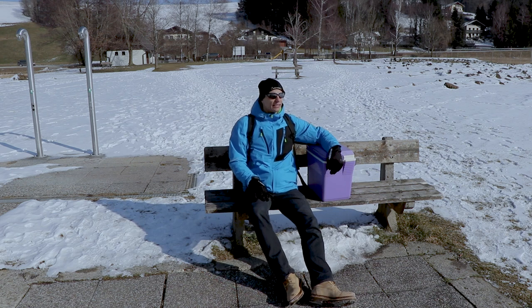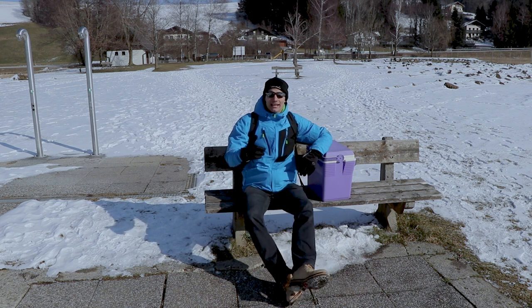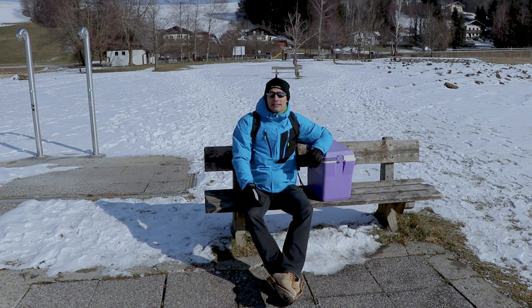Hello from Austria again. Chris is back and today I'm gonna tell you a little bit about flying drones in the cold.